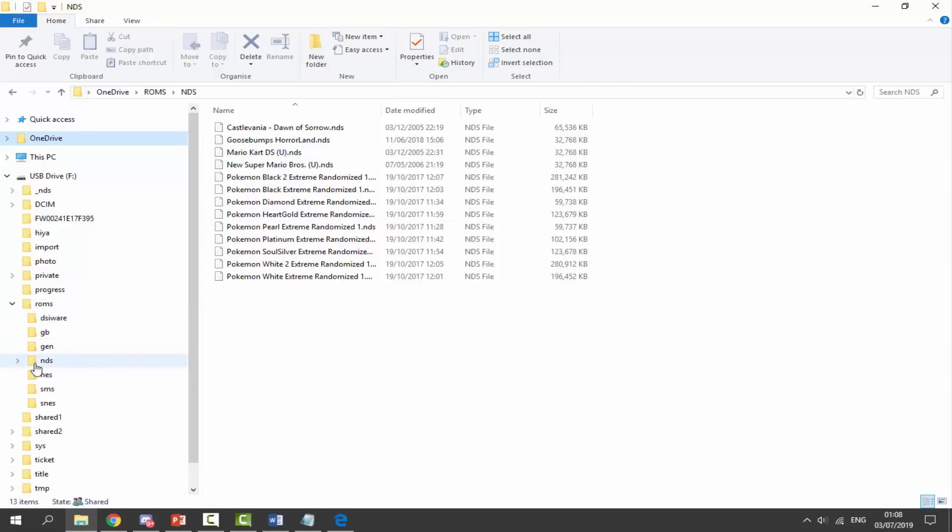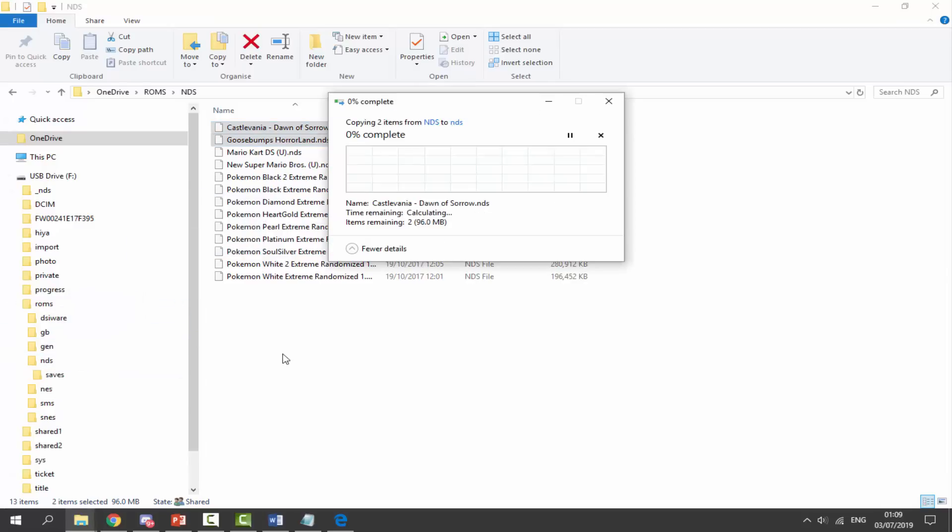The folder we're looking for is the NDS folder. Select your NDS games — I'm going to grab Goosebumps and Castlevania — and simply drag and drop them into the Nintendo DS folder. It's as simple as that. Wait for them to copy across, and once they have, we can go back to the DSi and play these games off the SD card.